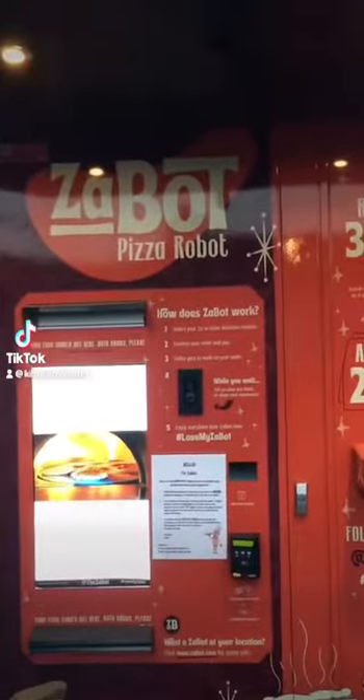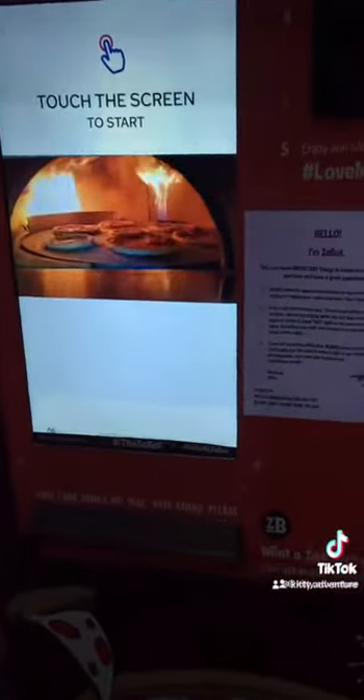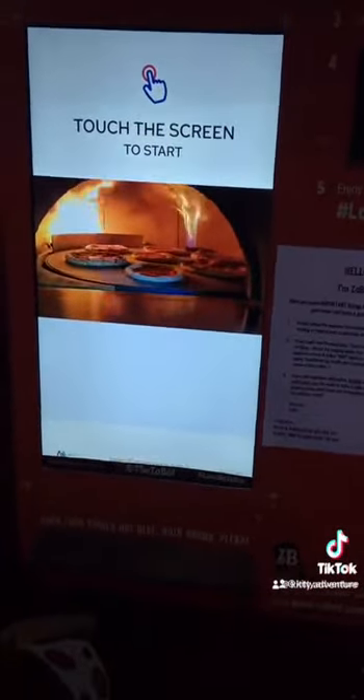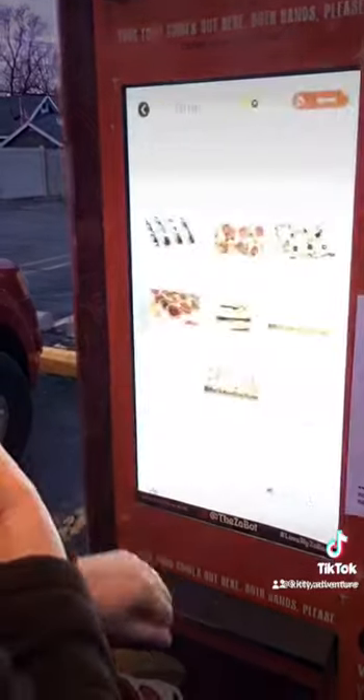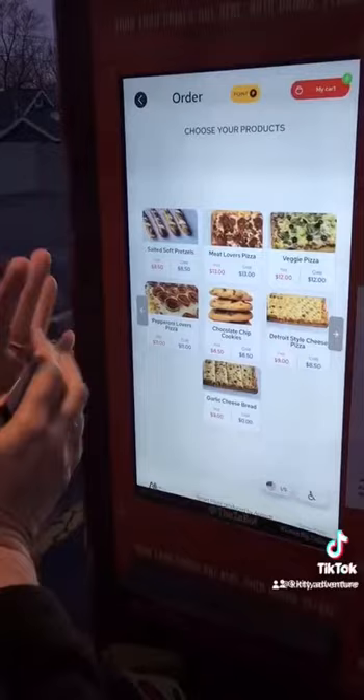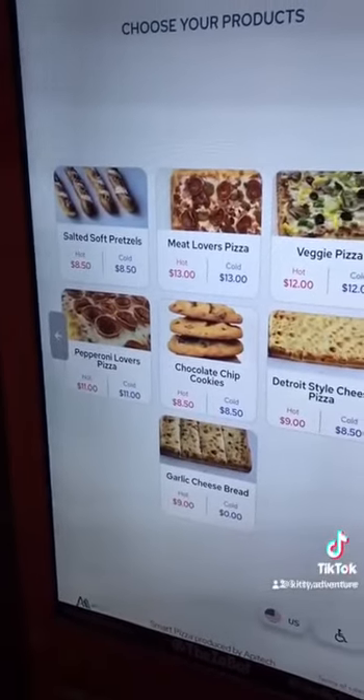We're at the Box Pizza Robot. I guess they have pizza and also pretzel sticks, so we're gonna get a pretzel stick to start. They have cookies, garlic cheese bread, soft pretzels, meat lovers...